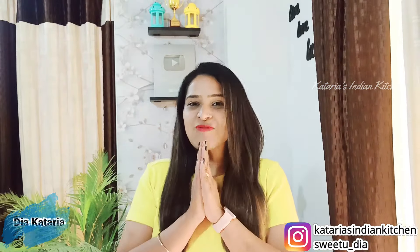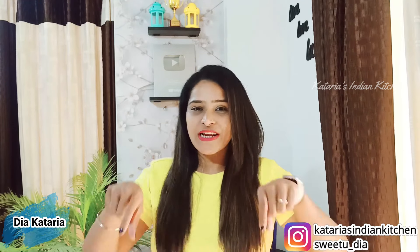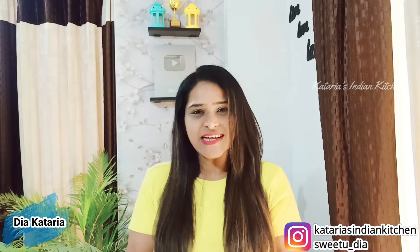Hello everyone! How are you all? If you are new to our channel, subscribe to our channel and like this video. Let's start making this delicious recipe today.